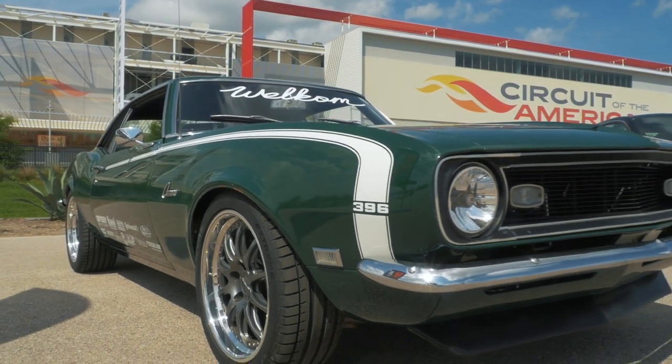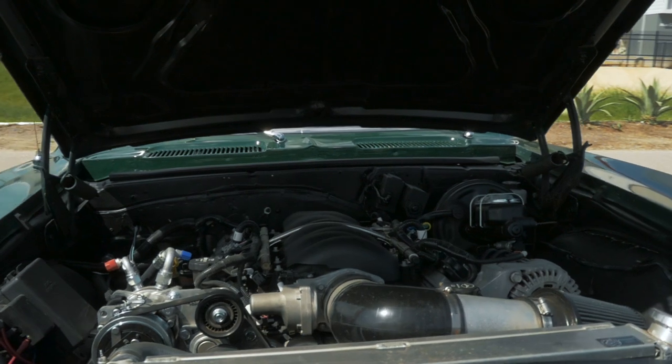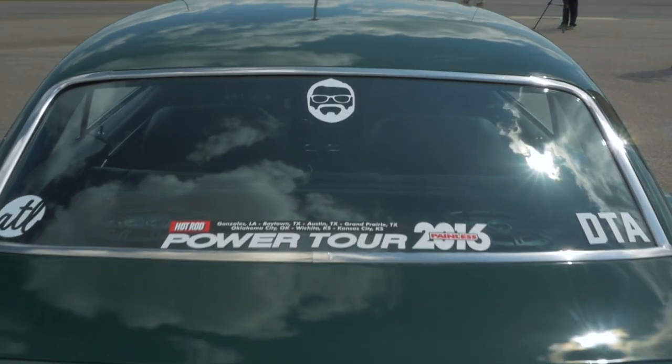This is my 1968 Chevy Camaro. It's a really fun car. It's got an LS3 under the hood from Chevy Performance, 525 horsepower. They understand what you need from the wiring aspects to the drivability. All those things are there — they get it.